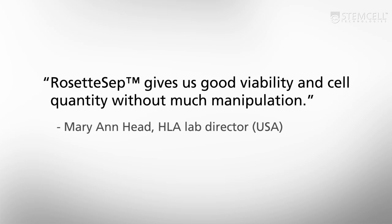It is also used by HLA laboratories to ensure clear, reliable test results from serology, flow crossmatch, and chimerism analysis.